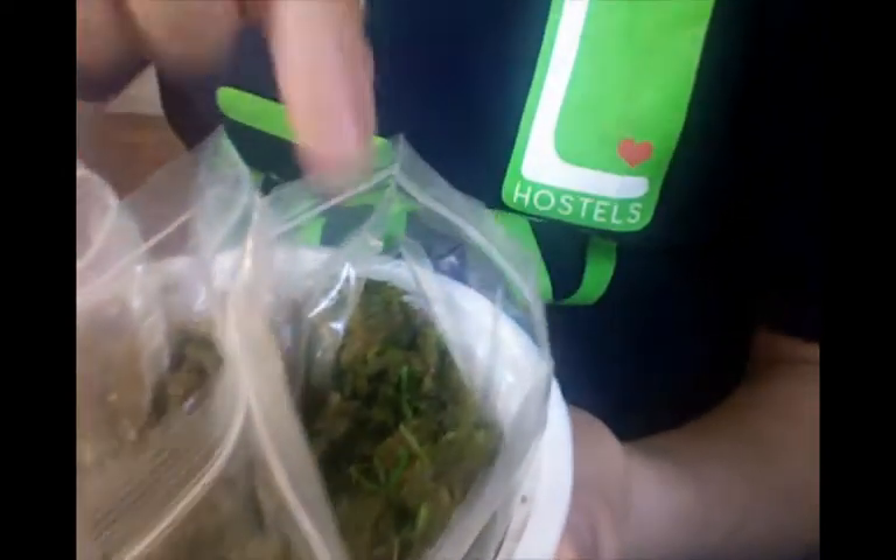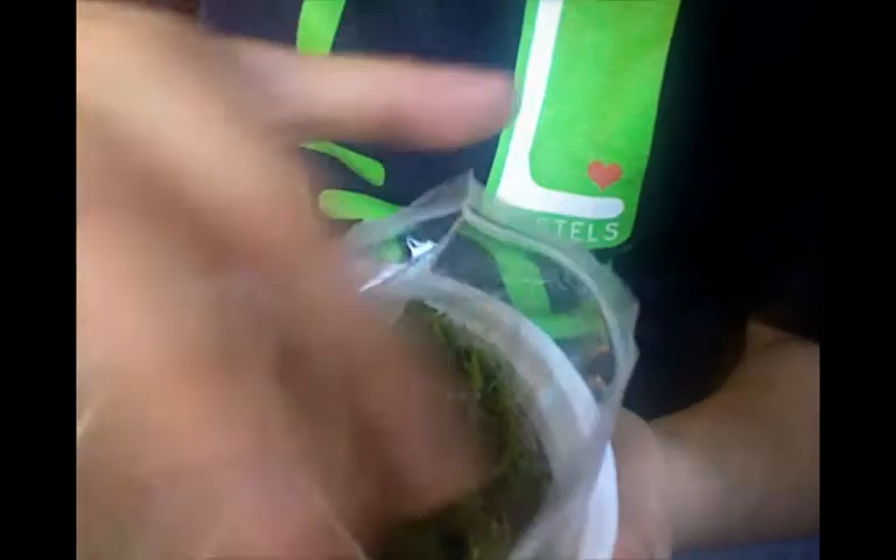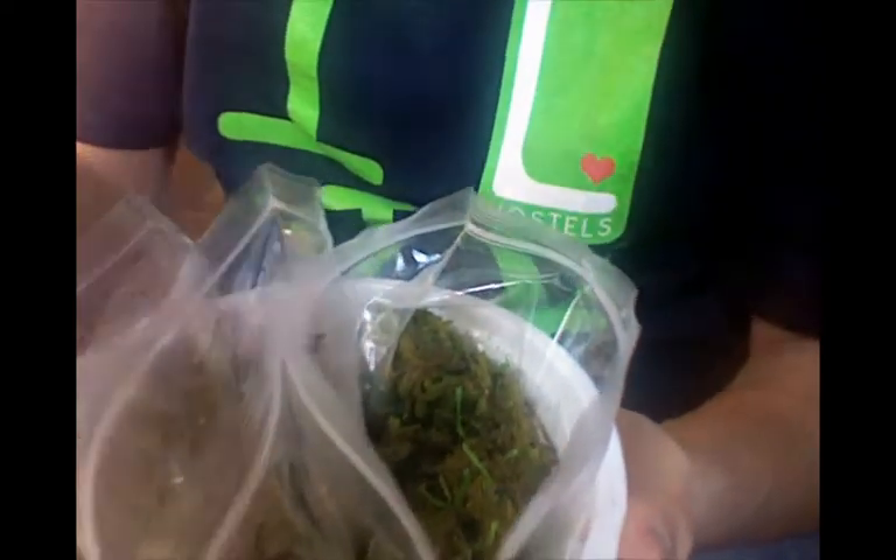So I started the Sarracenia purpurea seedlings and you can see some of them are coming up now. There's one seedling here, one seedling here, and I have three different varieties growing. Over here all the way to the right is the orange form. In the middle I have the normal form, and over here to the left I have the heterophylliform, which is an all green form — and that's where I have most of the plants. That was just a small carnivorous plant update. I wanted to show you some cool carnivorous plants that I'm currently growing.